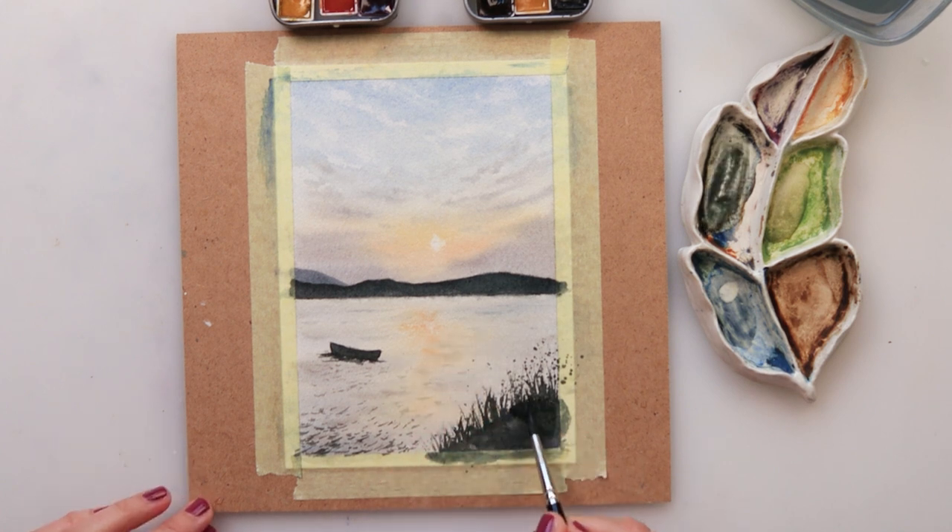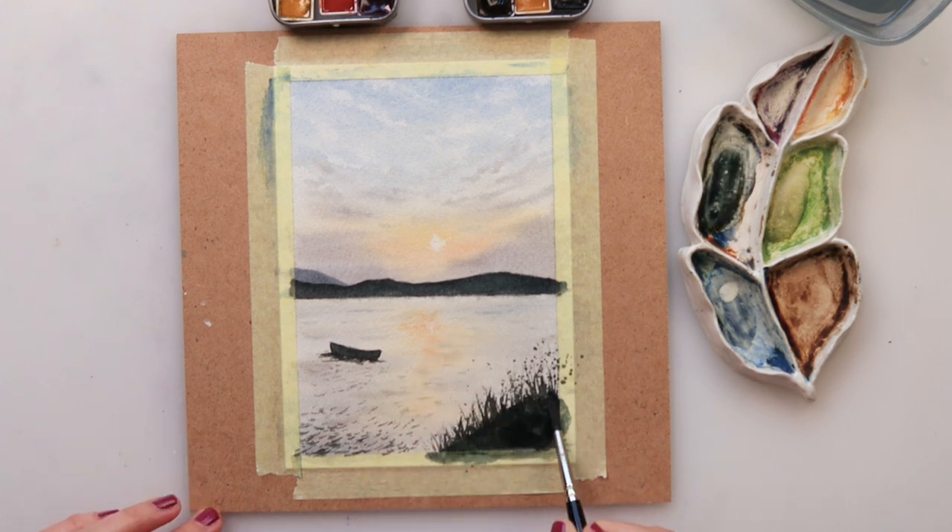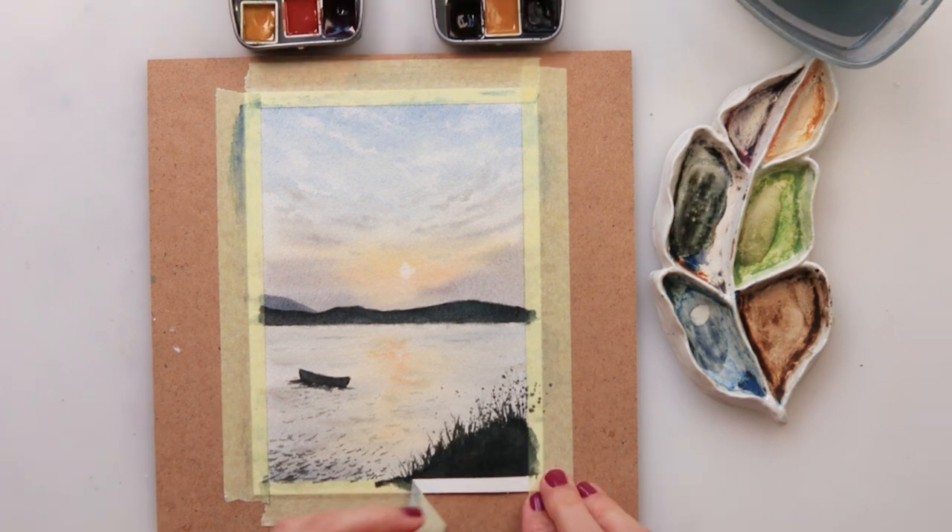Also in the central part where the reflection is, I've added one more layer of very dark paint to my land, and with that we are actually done with this painting.